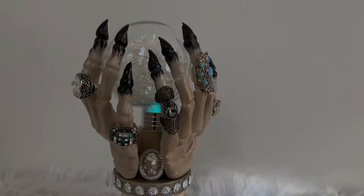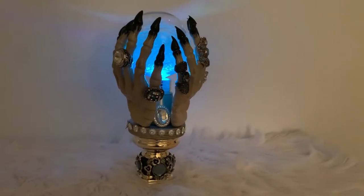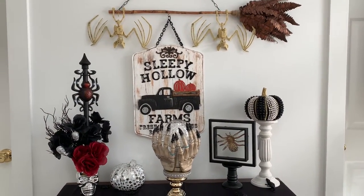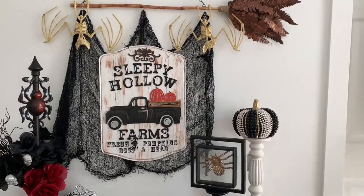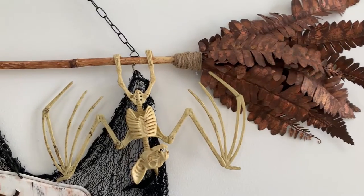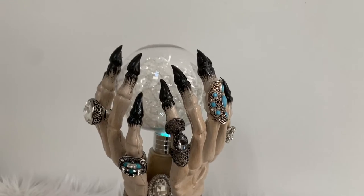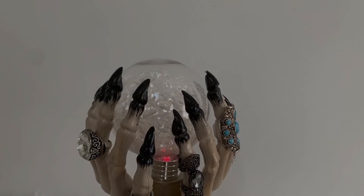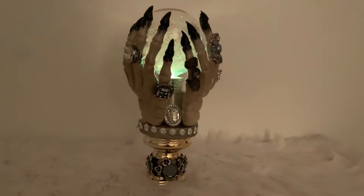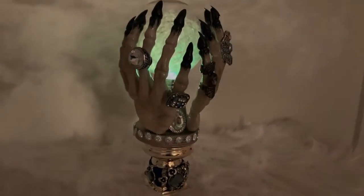Hello, pretty makers! Today I have some Halloween Dollar Tree DIYs I think you're gonna love. I really had so much fun making these projects — I've been thinking about them for a while but couldn't find some of the supplies until now. They really came out so great, I can't wait to show you. I think this is one of my favorite DIYs I've done in a while: a Dollar Tree crystal ball — not just any crystal ball, this one is pretty cool. Let's get started.